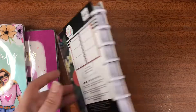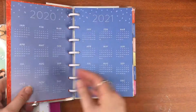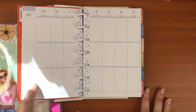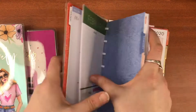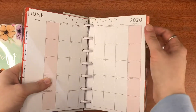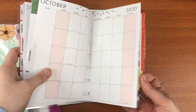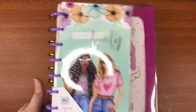Another mini I got was the vertical layout, because I currently have a mini horizontal and love using that, but I wanted a few others to mix and match and use for different things. I don't think this one has a particular name. I love the florals in this one — it's pretty plain throughout which is really nice, so you can just go for it. The dashboards are all different florals — so cute! August is in here — my birthday month!